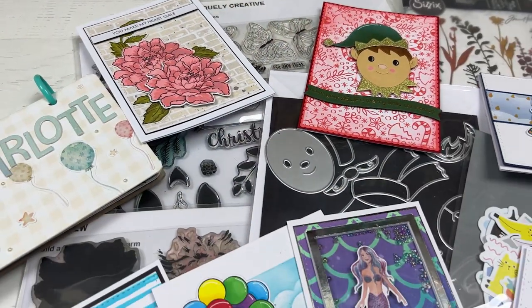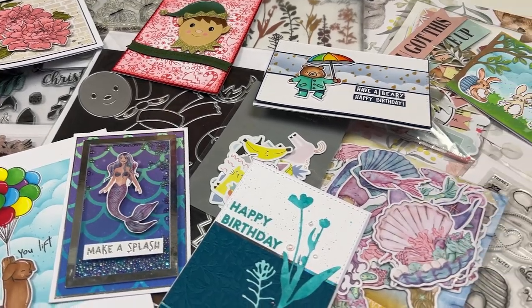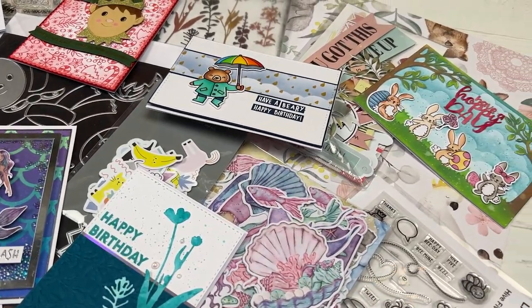Hi everyone, welcome back to Plum Mashable. Today's video is going to be part 5 of my card making basics series. We're going to be talking about focal points today, so let's go ahead and have a look.